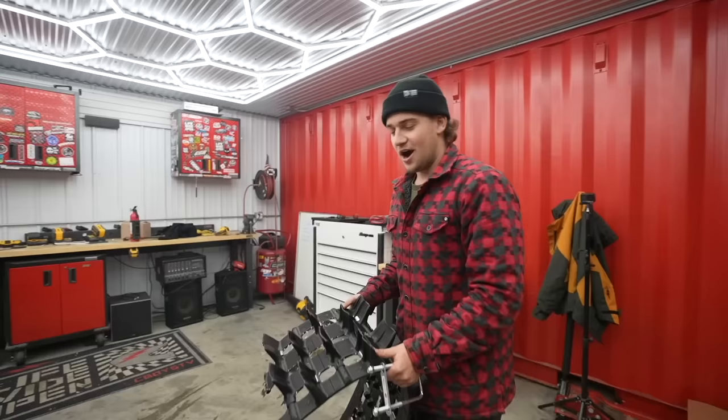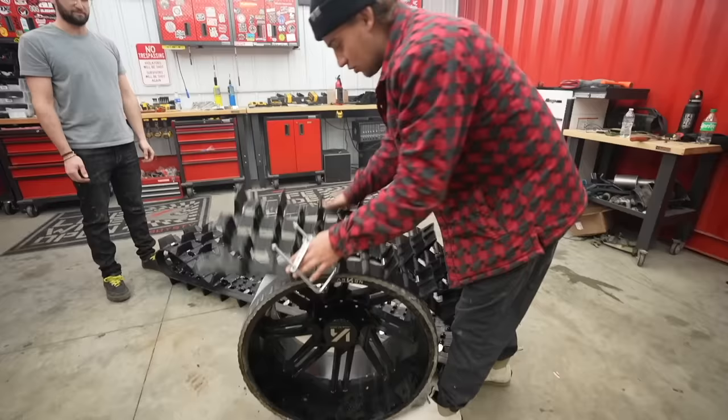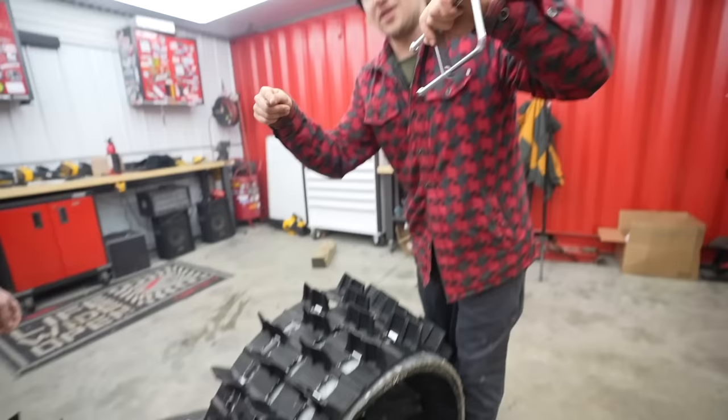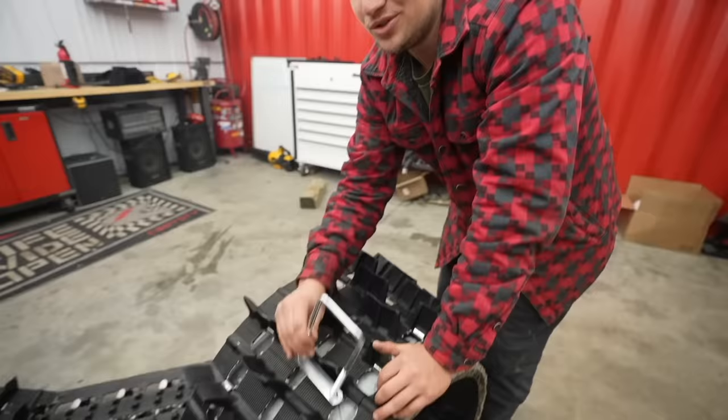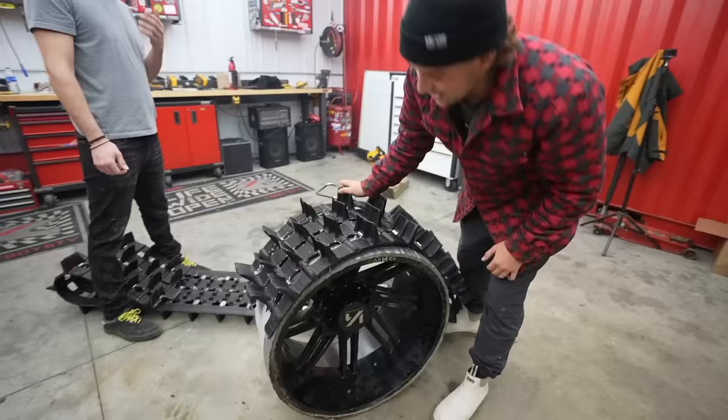Now that we got the duct tape off, it's time to mount the track. We're gonna put the track on, drill holes through the duct tape and then through the wheel, and mount U-bolts over it. You gotta think the wheel is gonna be spinning at like 80 miles per hour — we really don't want these tracks coming off and sideswiping the truck. So trying to mount them in there pretty good, and I think this should do the trick.